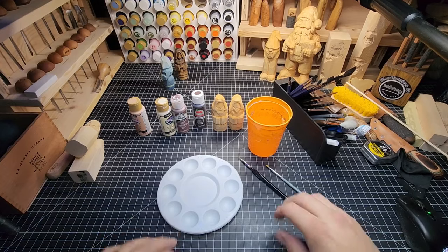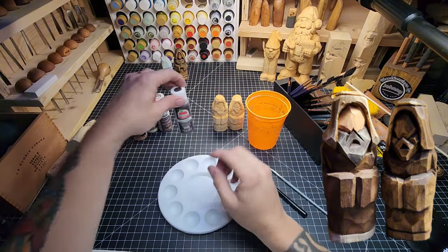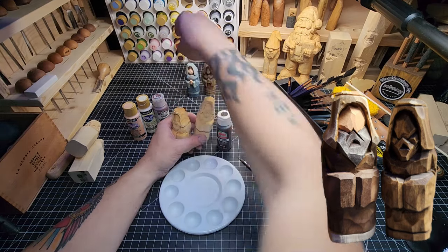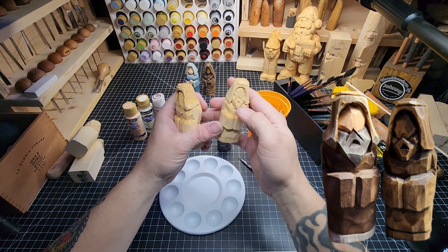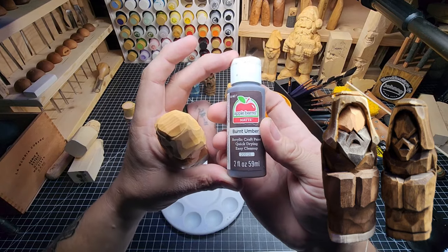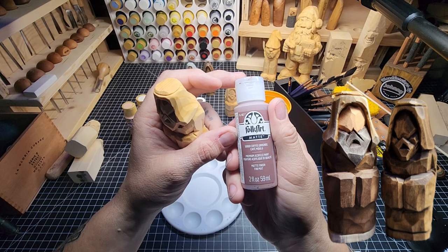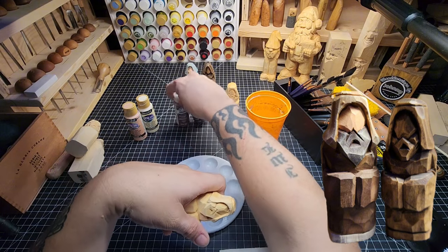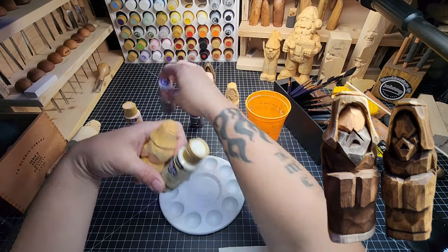Welcome back, we are now doing our painting video. For Joseph we're going to paint one of these and then do the staining with the other one, just like we did with Mary. The one we just finished carving we're probably going to stain with the black walnut Danish oil, then wax. This guy here we're going to paint - his coat with burnt umber from Apple Barrel, then dry brush with coffee grounds cafe milieu. For the turban we're going to dry brush that as well.